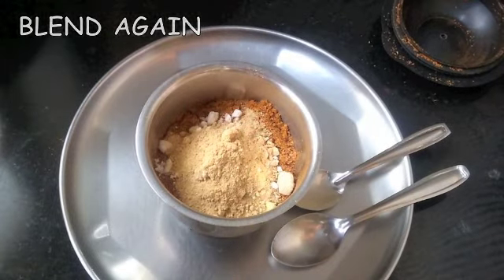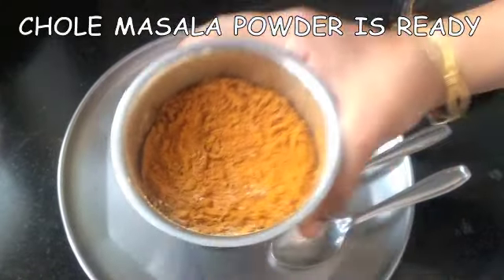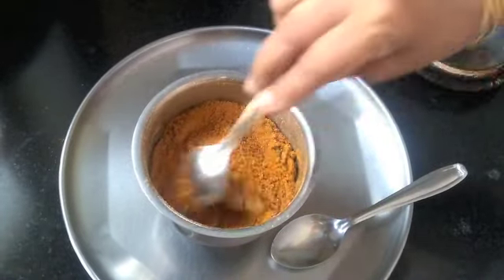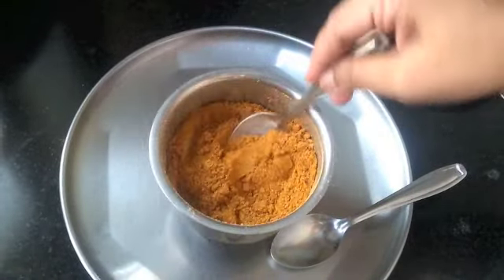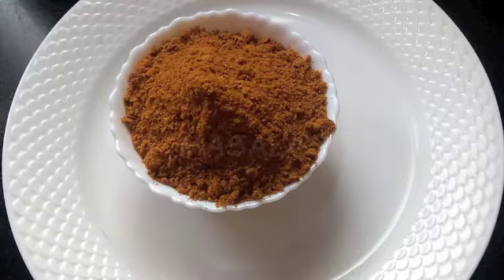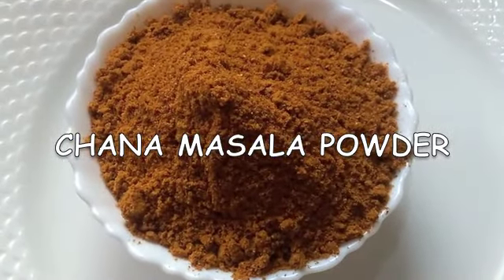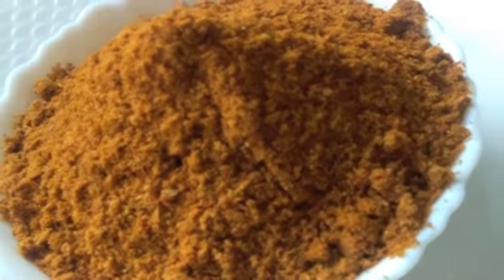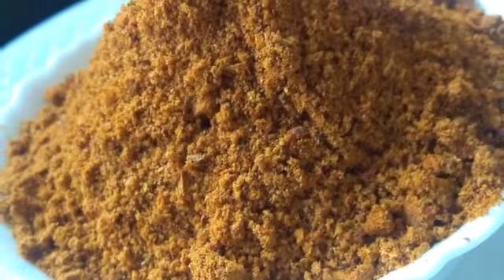Blend everything again to combine well. Your chole masala or chana masala powder is ready. Use this masala as you would normally use store-bought chana masala powder — it will definitely give an extra kick to your chole or chana masala.